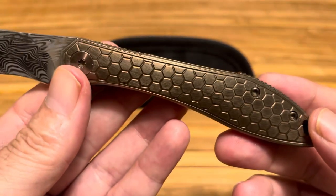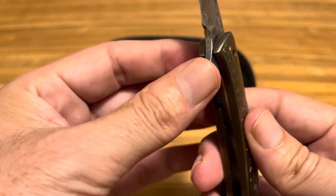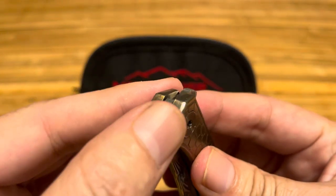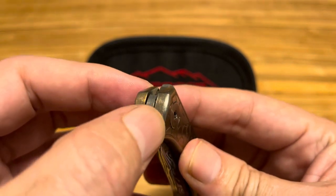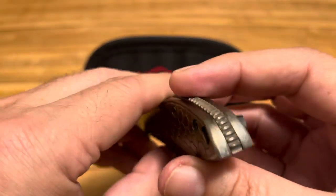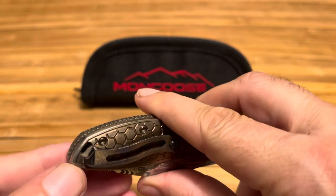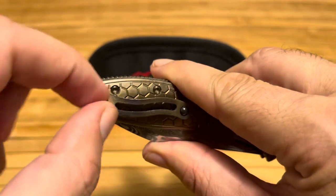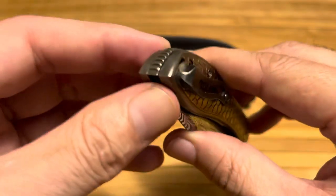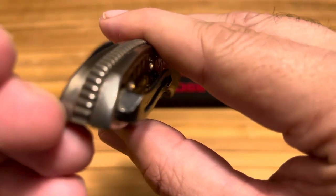It's gotten plenty of scratches in that time. It also wore some of the anodizing — you can see right here where the bolsters would be at the ends, it's already wearing down on both sides. It's definitely lightened up. I cleaned it before showing it to you all but didn't get into the lanyard hole, so there's some dirt in there too.